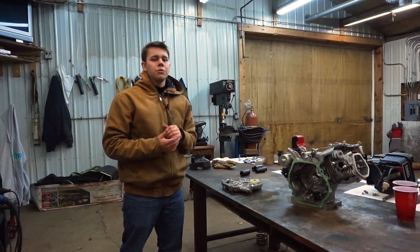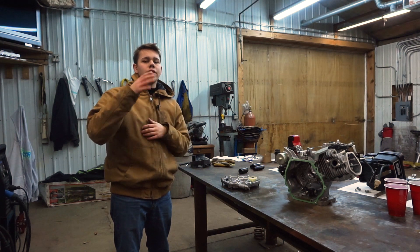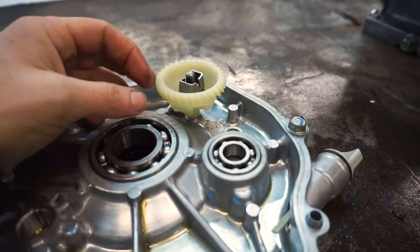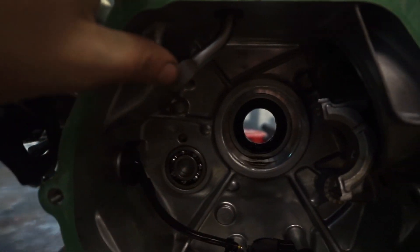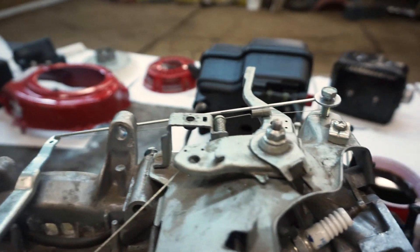Probably the biggest performance increase we're going to see for this engine is from removing the governor. What that's going to do is enable our top RPM to be a lot higher than it otherwise would be. How it works is as this spins that little weight raises up and pushes on this lever, and as this lever goes in it moves the arm over here which tells the carburetor to not give it as much fuel. So we're going to pry that out. I've seen some guys go through the trouble to take this whole arm out but personally I don't see the reason why - maybe they know something I don't but I'm leaving it in there.